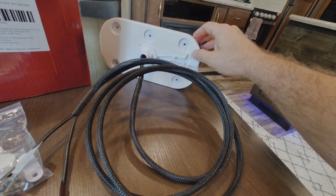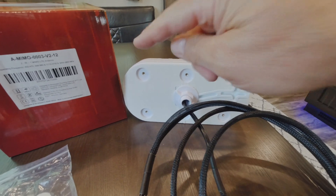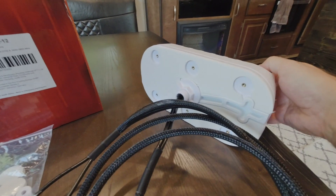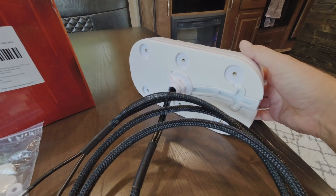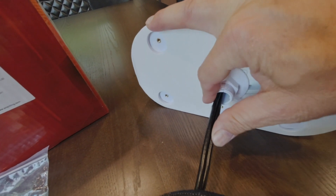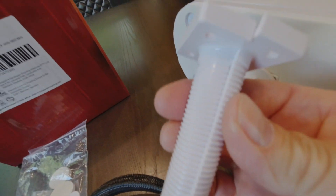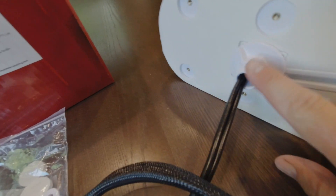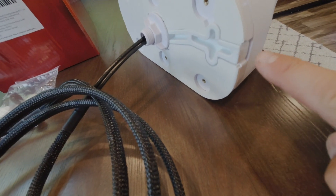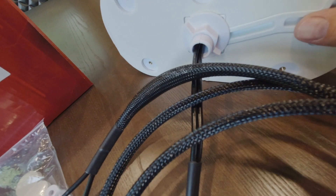It has an adhesive on here that will actually stick right to your roof, and we'll probably go ahead and use some Dicor around it as well to secure it. They also have an option where you can get magnets that screw in and have it mounted magnetically. It can be mounted with the wires going straight down through the roof, or you can remove all this and flush mount it if you want the wires to come out the side and run along your roof to another spot where you have a hole or access point. In my situation I'll use the standard method so everything will be hidden and sealed nice and tight.